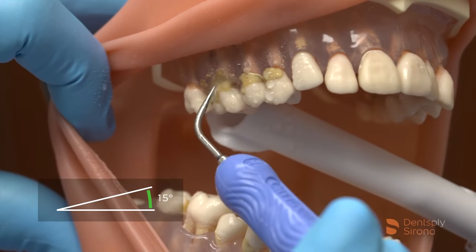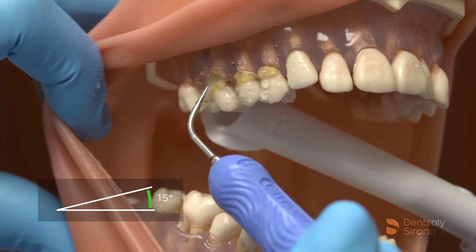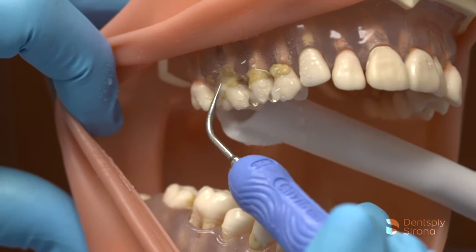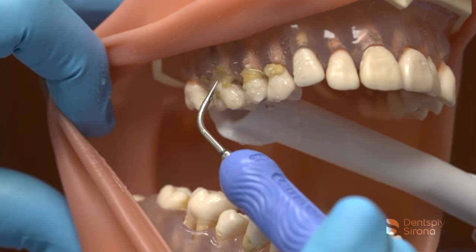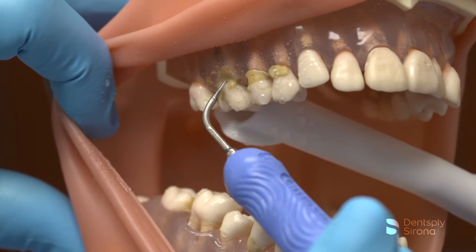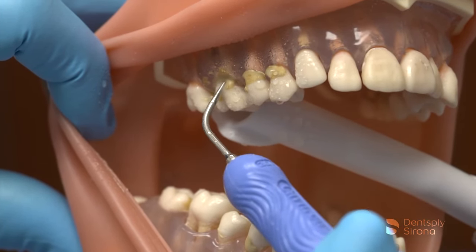When calculus is encountered, tap at the deposit in a multi-directional approach. Micro-fracturing the deposit and following with two to three millimeter sweeping strokes to flush the sulcus disrupts the biofilm and allows the clinician to assess the success of this technique.